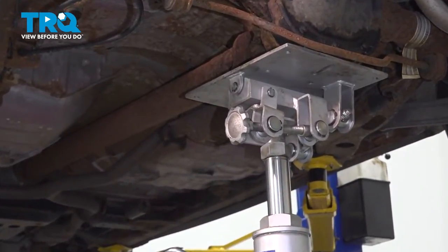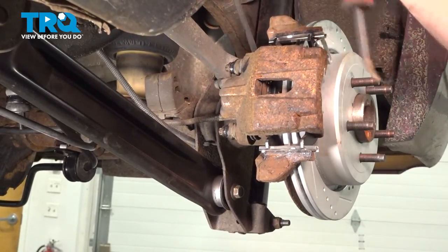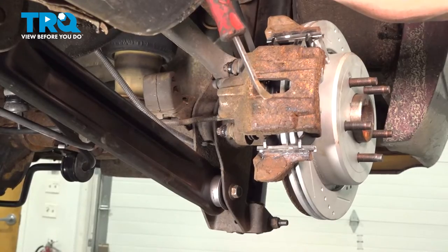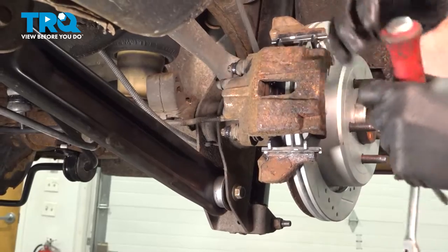The next thing you want to do is make sure you apply a little bit of support underneath your rear differential. Now that we have the wheel off, the next thing you want to do is carefully push back the caliper piston. We'll use a small prying device, get inside this area, and gently pull back on the caliper.